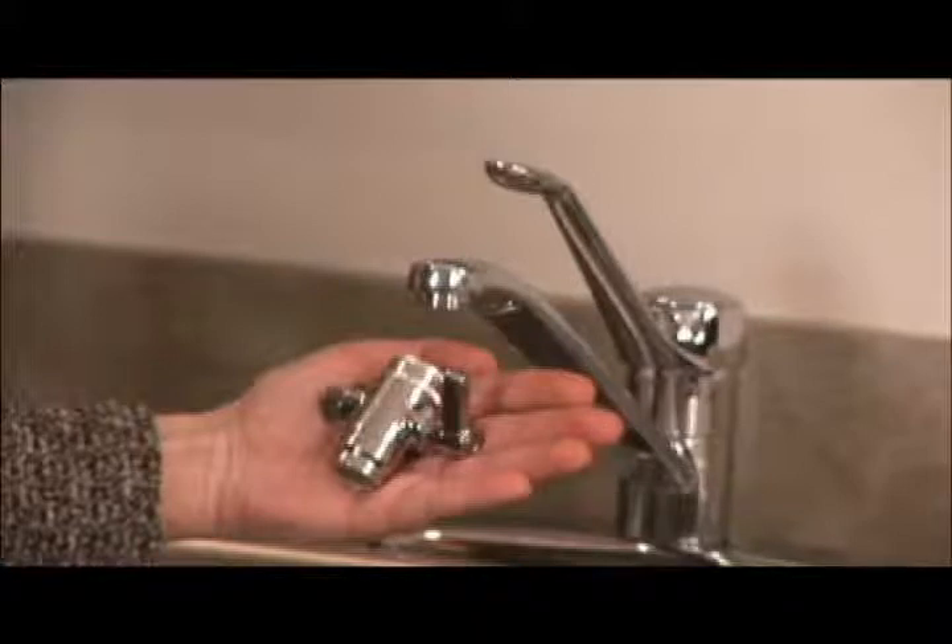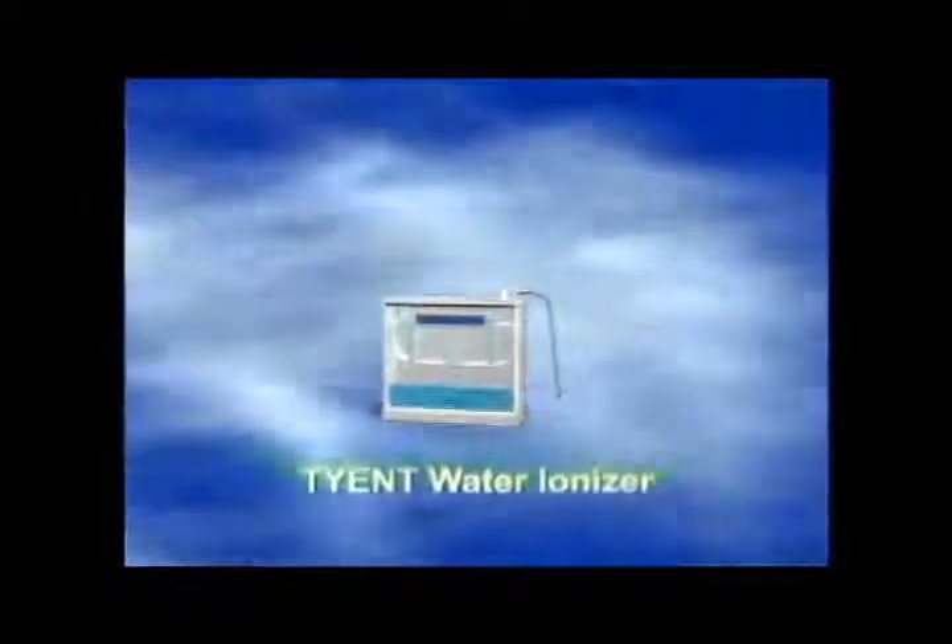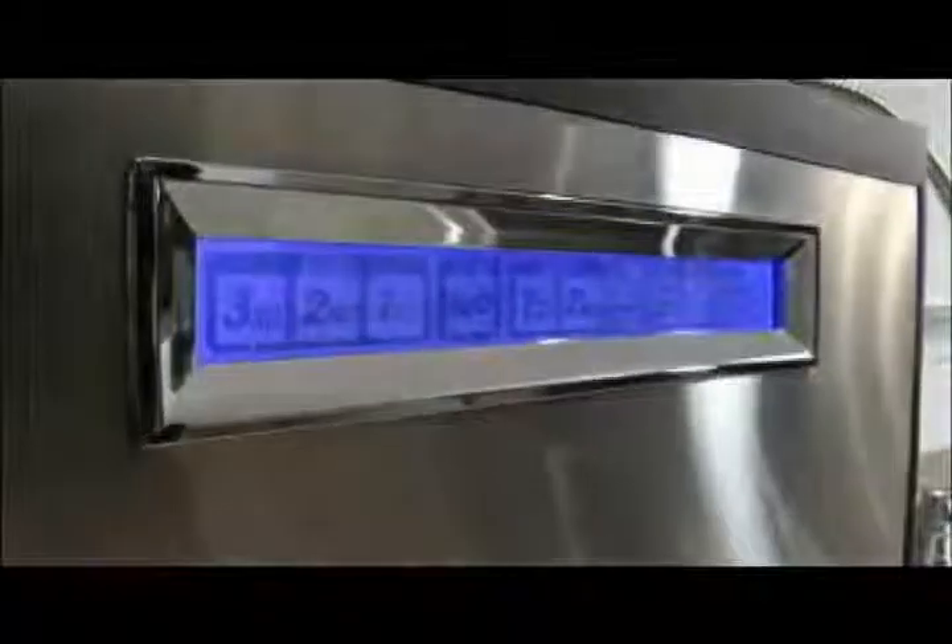Now you're ready to enjoy all of the benefits of your new Tyent water ionizer. When you first power on the machine, you will notice that it is blinking from red to purple. This simply means that the machine will self-clean before its first use. You may see the screen blinking every few days, which indicates that the next time you use your Tyent ionizer, it will first clean itself for 15 seconds. Do not be alarmed by the blinking — it is perfectly normal.